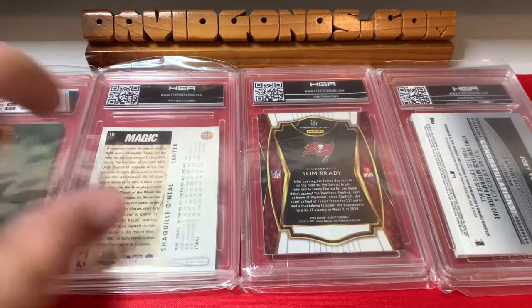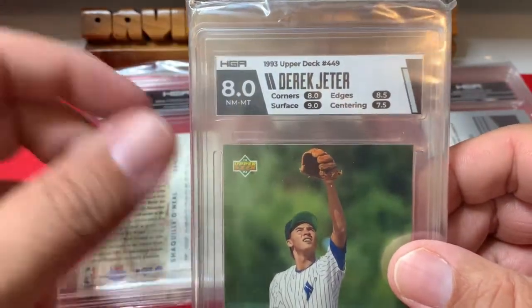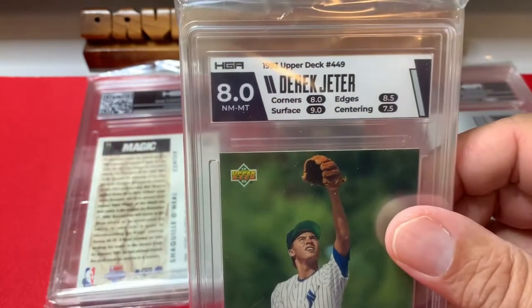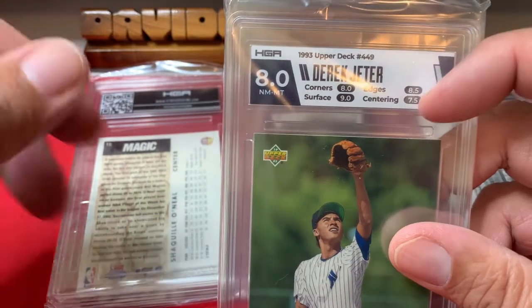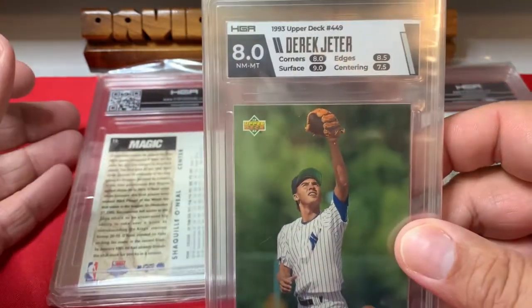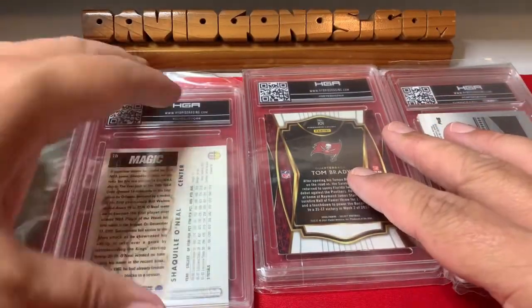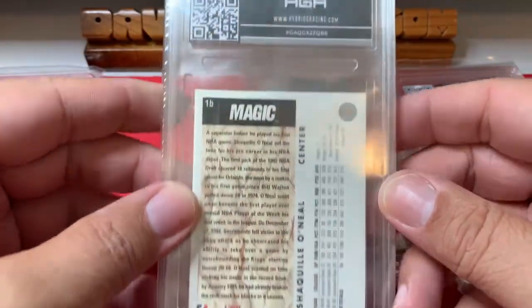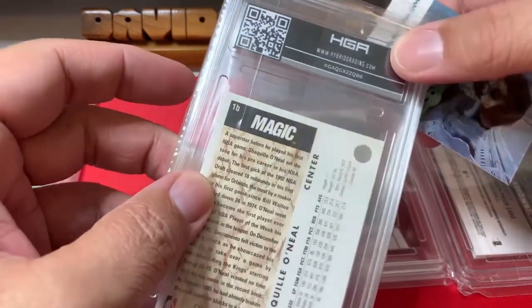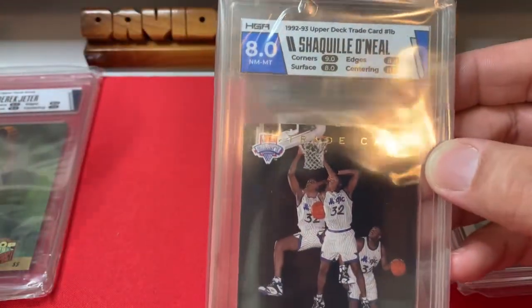For the Jeter, I did the neutral team color — gray and navy — as opposed to the color blast. It came out nice. Now for Shaquille O'Neal: I also did the neutral with the team colors. Using Frank to cover the grade — 8 on this one as well.